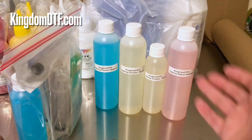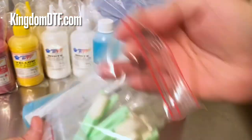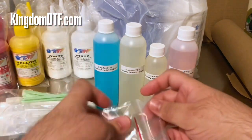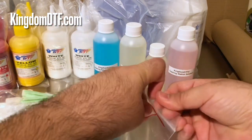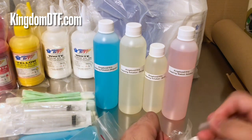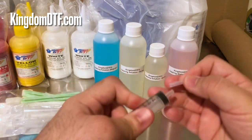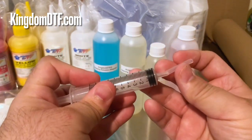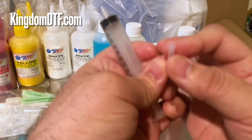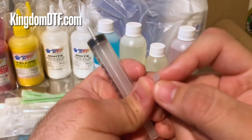A lot of people ask us how the tubing works with these syringes, because it seems like it doesn't fit right — the tubing looks a little smaller than the tip of the syringe. So if you take this one and try to fit it, it looks like the tip doesn't work there. But that's the point — you want a small tubing that is also going to work with your printhead nozzle.